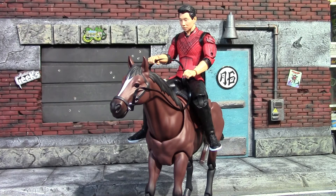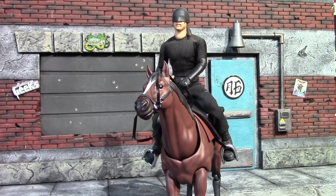Now we have a Mezco 1/12 vigilante Daredevil on the horse, and I actually got his feet in the stirrups. He looks really good on there — I know he's a blind man but let's be honest he probably sees better than any of us. So far I would say he has fit the horse the best.